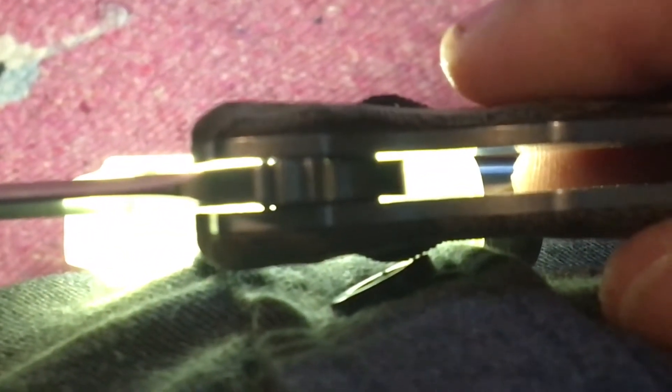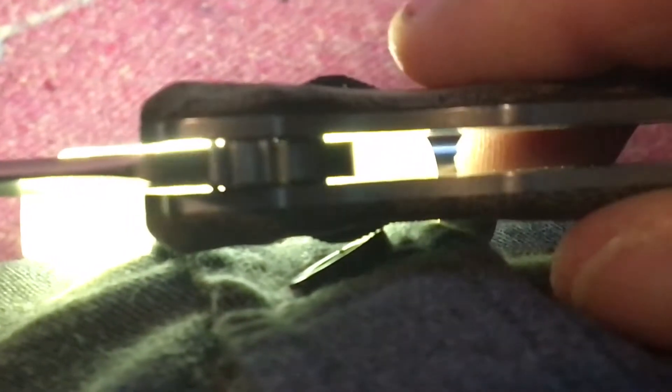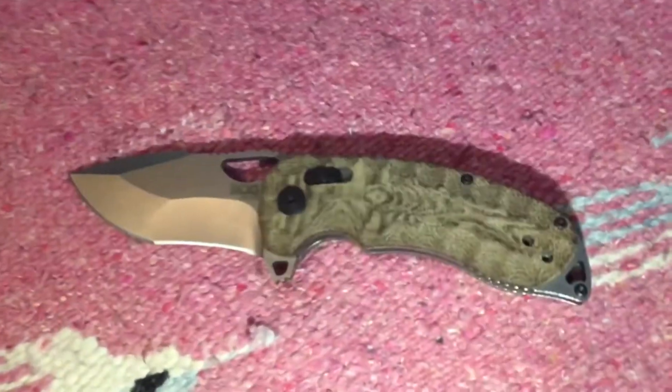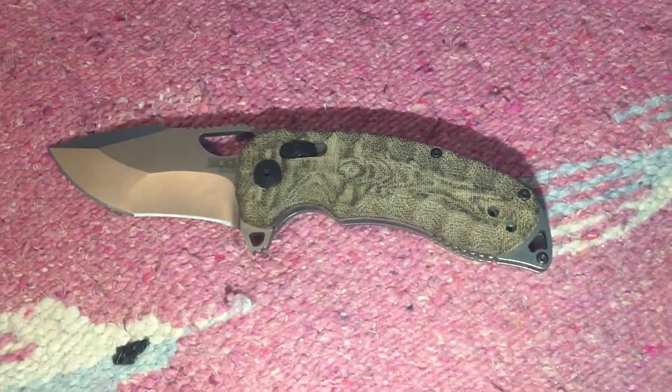I believe you can see the bearings if I open it up — I'll only do this for a second because I'm going to run out of memory. Can you see those bearings in the front there? Anyway, that's all I wanted to show you. It's a great knife — buy one. The Kiku XR by SOG.